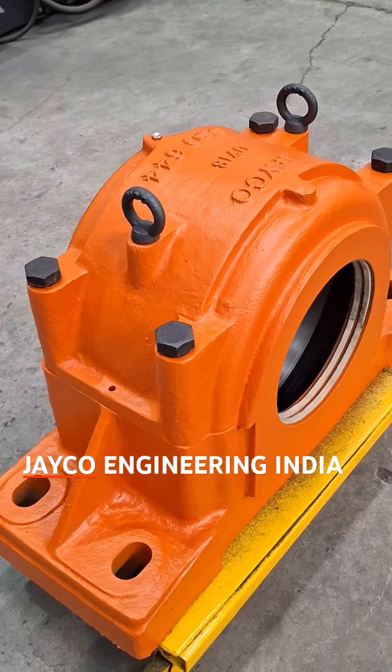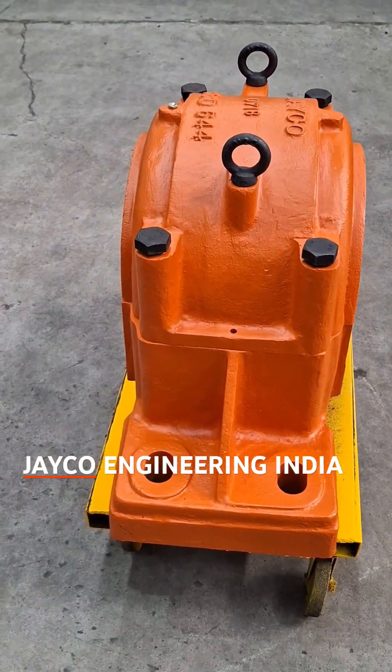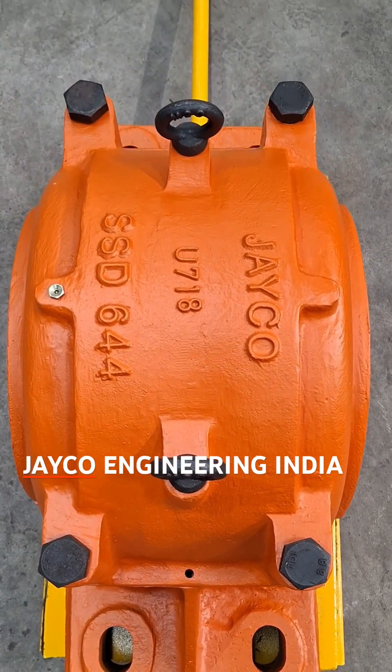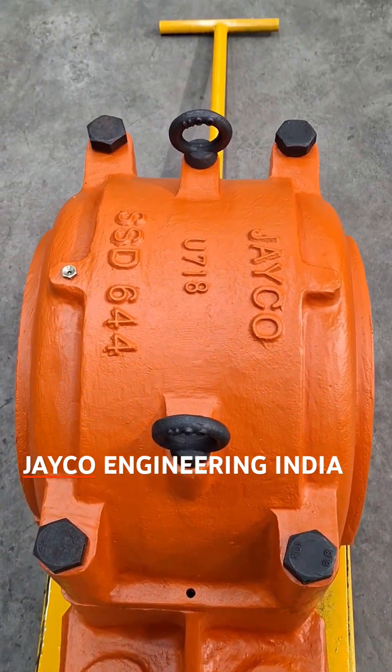Made from high-grade cast steel, this plumber block is designed to withstand the toughest environments and the heaviest loads. The solid base construction ensures maximum stability and support, reducing vibration and extending the life of your bearings.